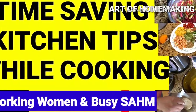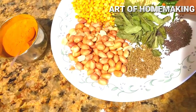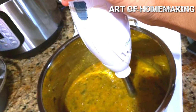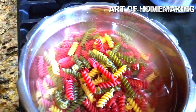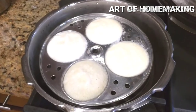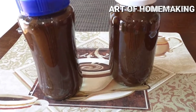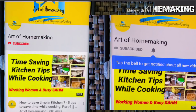Hello everyone, welcome back to Art of Homemaking. If you are a new viewer, watch part one of the time-saving tips video, one of the quite popular videos in my channel. I made this particular video focused on working women, busy stay-at-home moms, and new moms who cannot spend much time in the kitchen to eat healthy and feed healthy food to the family. Subscribe and tap the notification bell for updates.